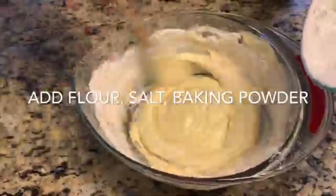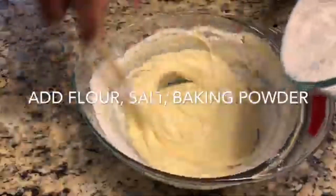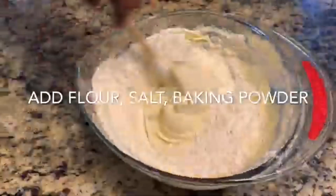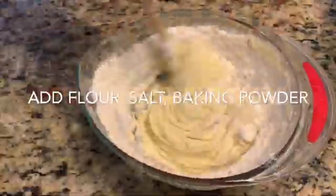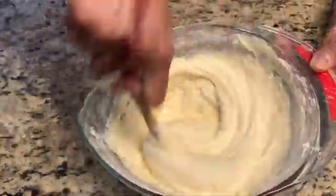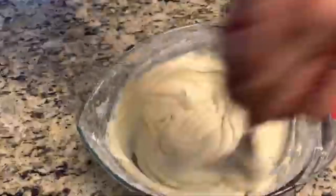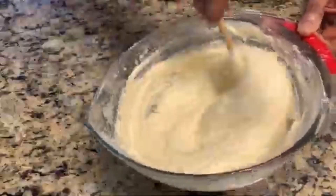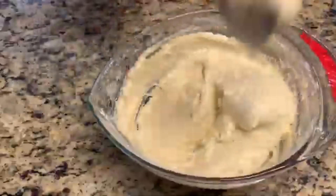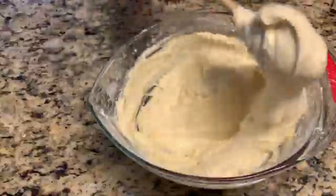I'm going to add the flour little by little — this is important, friends. Do not add all the flour at once because it might give you lumps in your cake and you won't be able to beat it nicely. I'm going to beat slowly. Now it's ready, friends — you can see it's very soft and smooth.